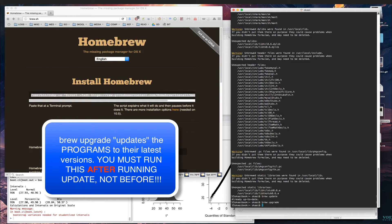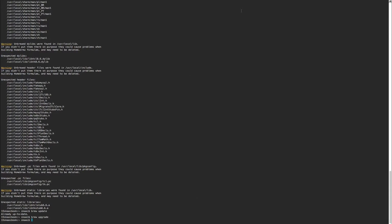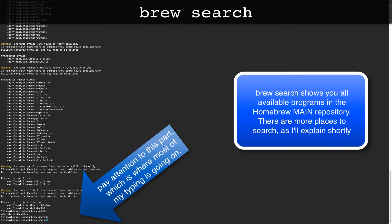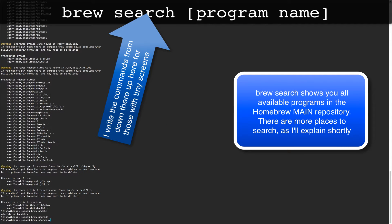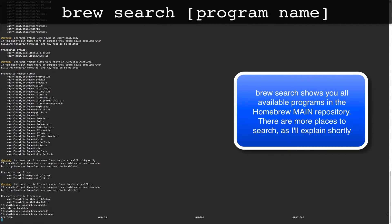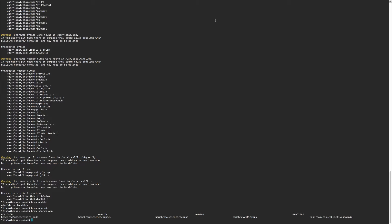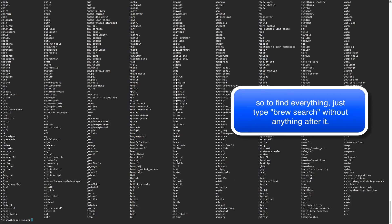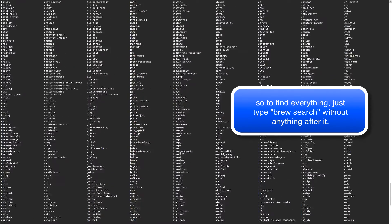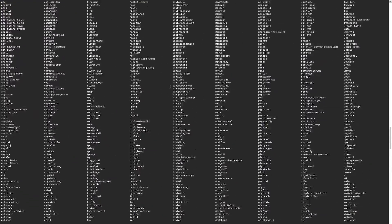The coolest command to learn first is search. Type 'brew search' followed by a part of the name you're looking for. For example, if we type 'brew search arp' it will give us a number of things that match at the bottom of the screen. If you just type 'brew search' with nothing else, it gives you everything - it's like an entire directory of all the programs you can install.